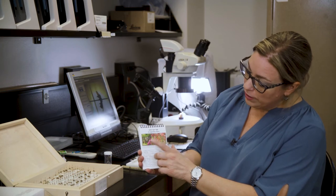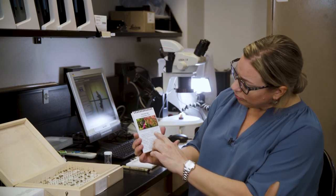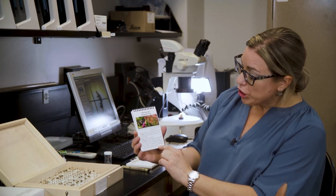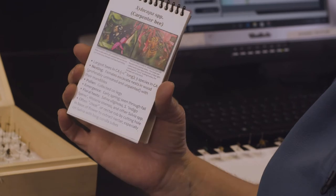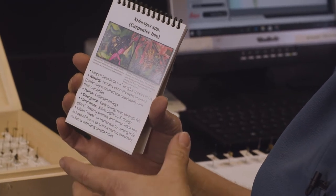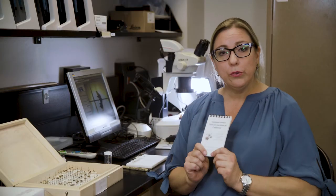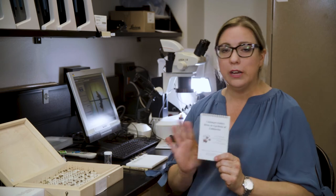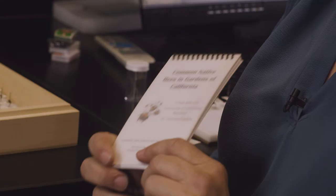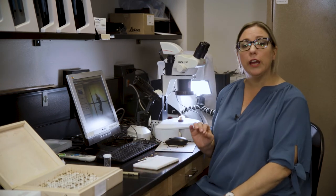Here we have a carpenter bee, and I'm showing you a picture of a female and a male. Under that there's some basic information about carpenter bees, including the floral host — the plants we most commonly find carpenter bees foraging on. This would be a very useful item for identification, and you can make it into a PDF so that your students have it on their phone.